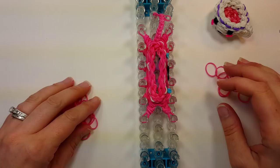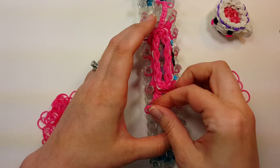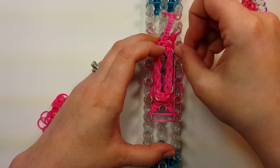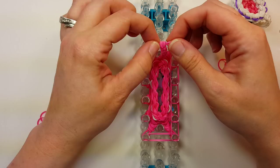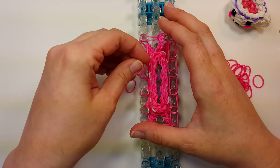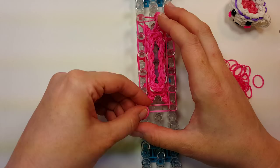We're going to do another row all the way around and attach the handle. Starting at the bottom, two bands all the way up the side. When you get to the handle spot, just grab those two bands we pulled through the handle earlier and put it on. Then two bands down the other side. Then flip over the bottom four.